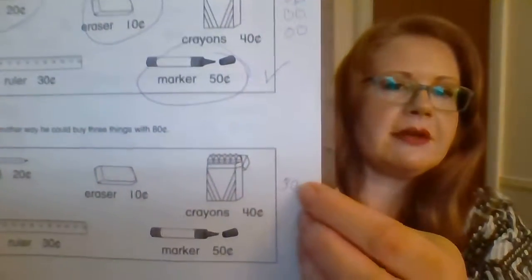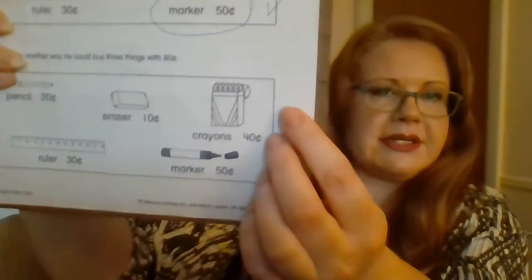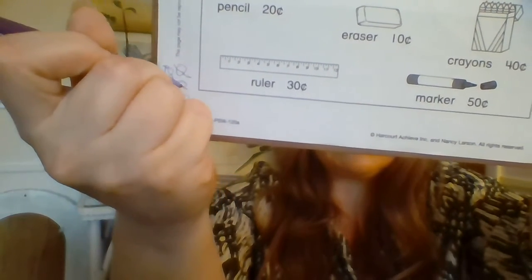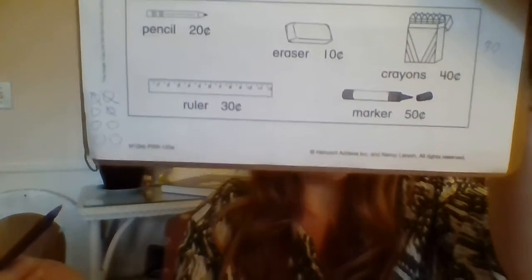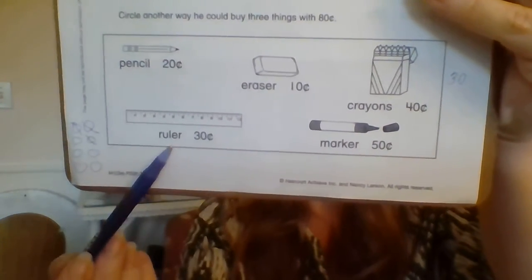I'm going to use something that we didn't use last time. We used the eraser and the pencil — we didn't use the ruler last time. So I'm going to start out with the ruler. I'm going to put this over here for myself so I can figure it out — 30 cents, because my ruler costs 30 cents. So if I have 80 cents and I spend 30 cents, let's mark out three of these guys here. How many do I have left? I have 1, 2, 3, 4, 5 — so that's 50 cents. I'll have 50 cents left if I buy the ruler.